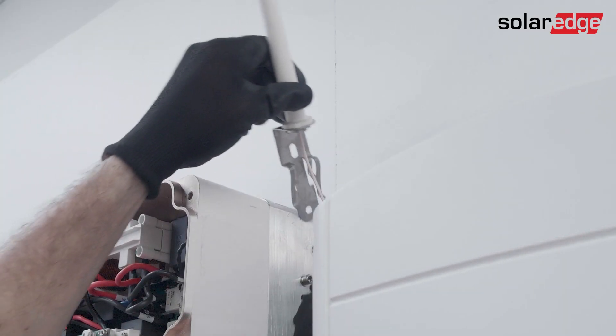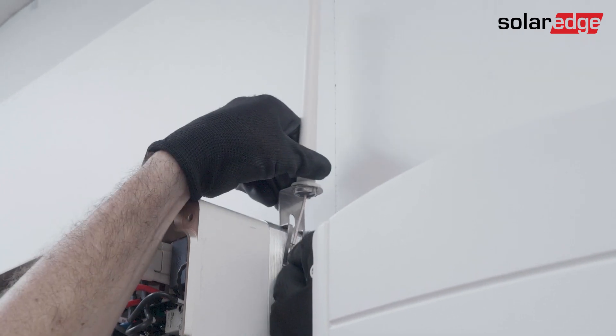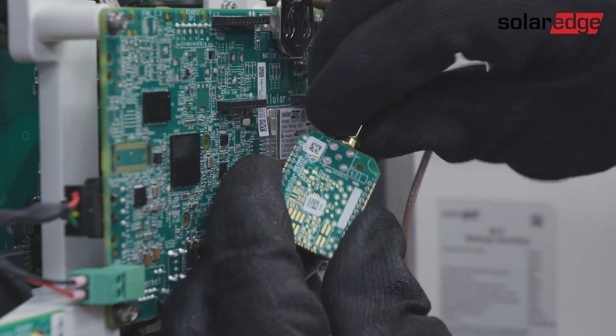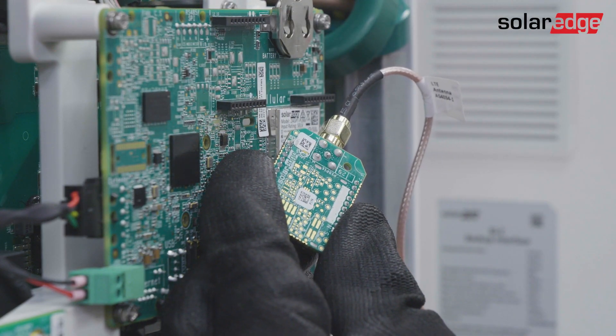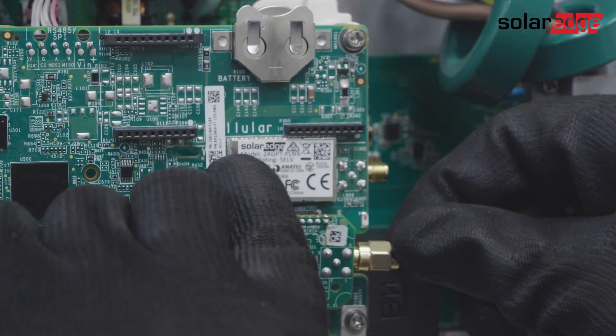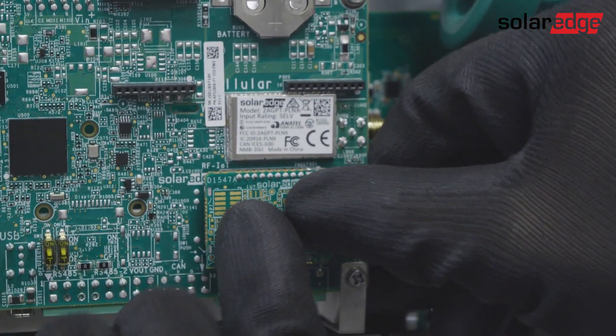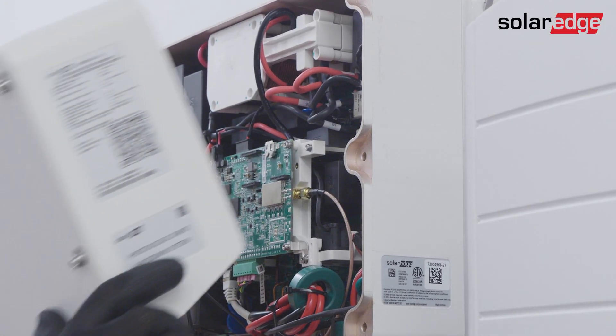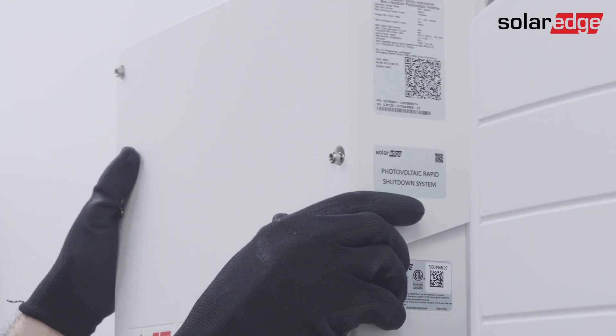Next, connect the external antenna onto the inverter fins. Once the antenna cable is routed into the inverter, connect the cable to the Home Network plug-in SMA connector. Mount the Home Network plug-in onto the dedicated Home Network socket. You can now close the inverter cover. That's it — we've successfully completed the Home Network plug-in installation.